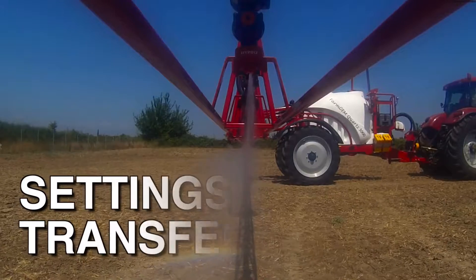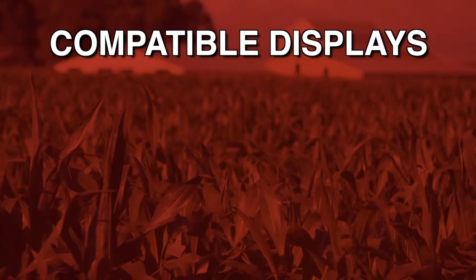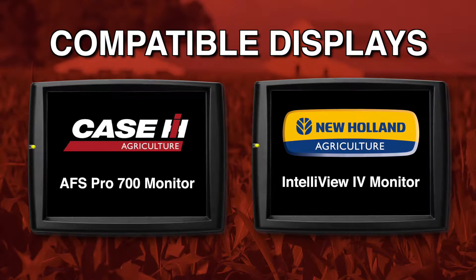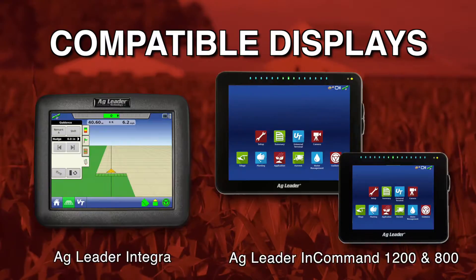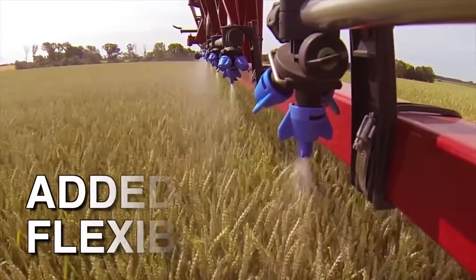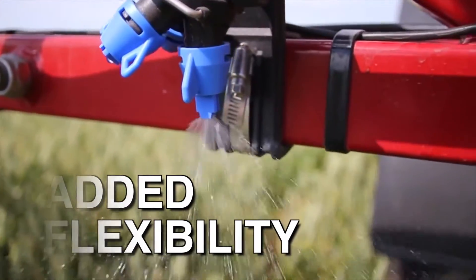Another advantage of ISOBUS is that all of your settings stay with your implement and transfer between compatible displays. The system is fully compatible with the Case IH Pro 700 monitor and the New Holland Intelliview 4 monitor. There is also full functionality and compatibility with displays from Ag Leader and John Deere. These options give you added flexibility to use the same implement with different machines — no more switching displays from cab to cab.